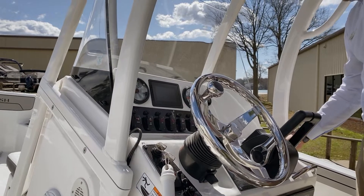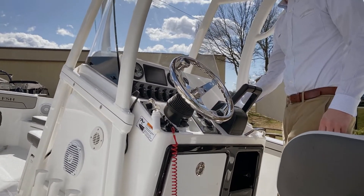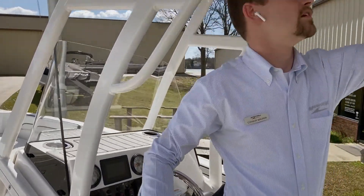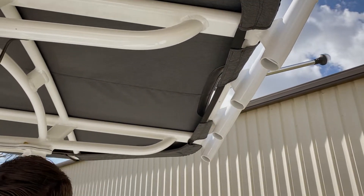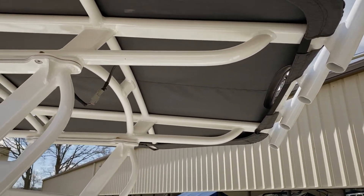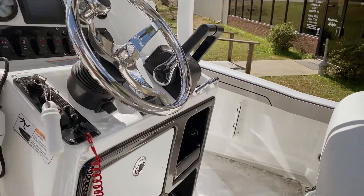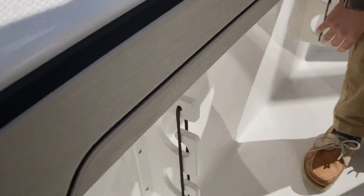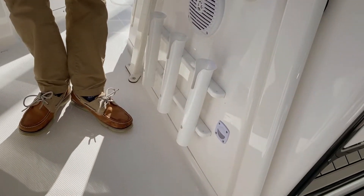This being a fishing boat, you've got to have music — it's got a Jensen radio head unit. Here on the T-top, there are included rod holders for more storage. This boat has rod holder storage all around, whether it be on the sides, on the back, on the T-top area, or even included on the port and starboard sides, as well as additional racks on the side of the helm.